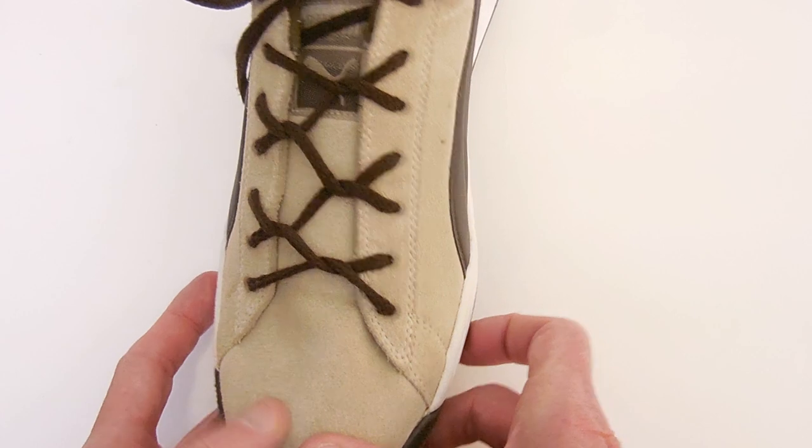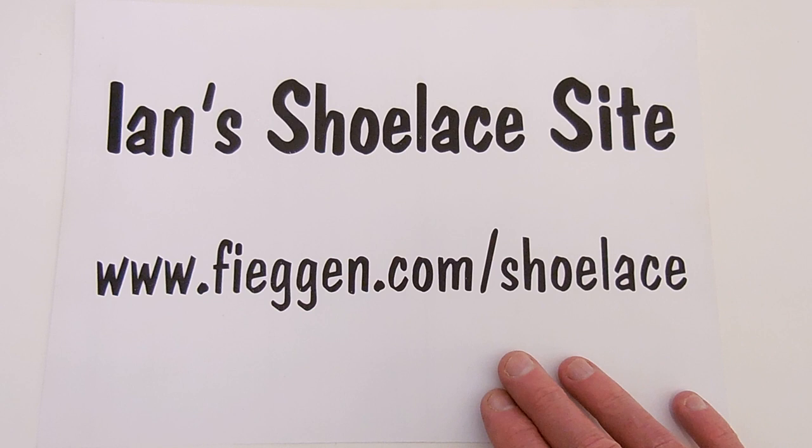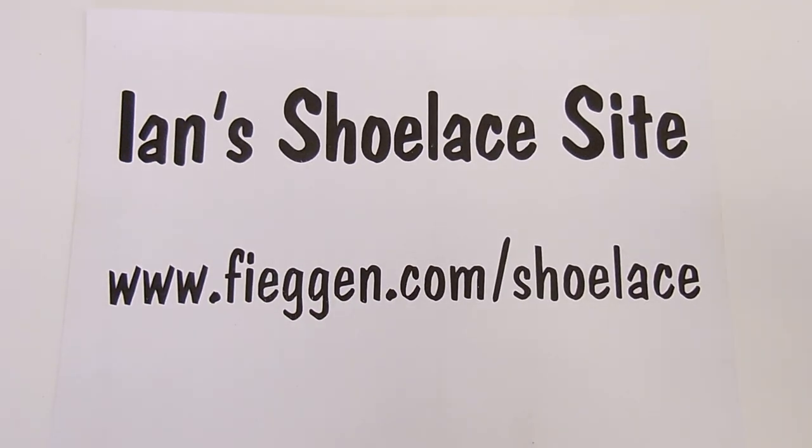So that's Cyclone Fence Lacing. Hope you enjoyed it. If you want more detailed diagrams, instructions and animations, you can go to Ian's Shoe Lace Site.